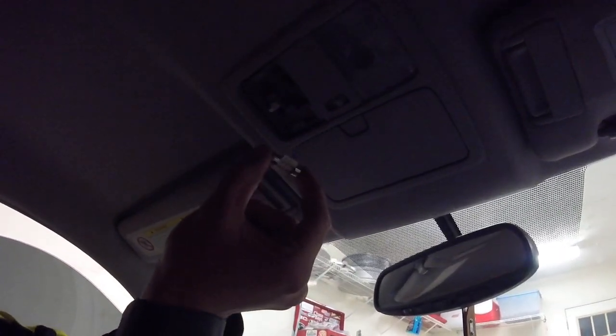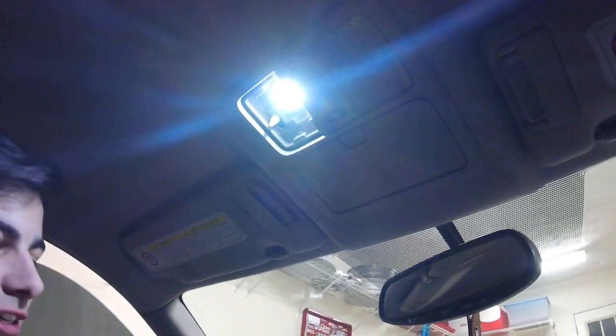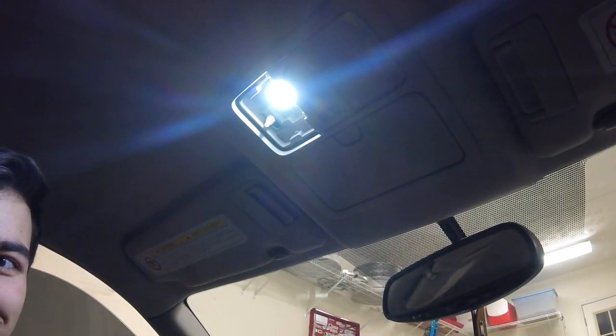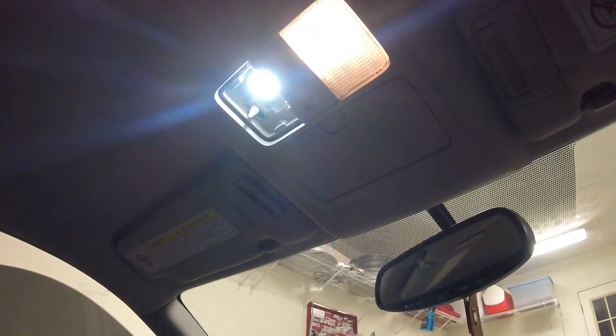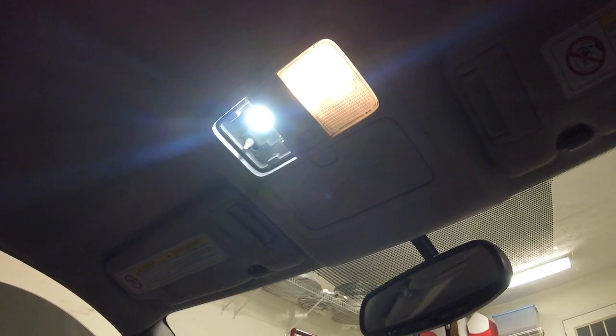That was a fail right there. I had it like this — it needs to be like this. So just test it until you find which way it works. Okay, now it's in. Damn, that's pretty bright! You can tell before and after. Cool, so let's put the cover back on now so we don't get blinded.